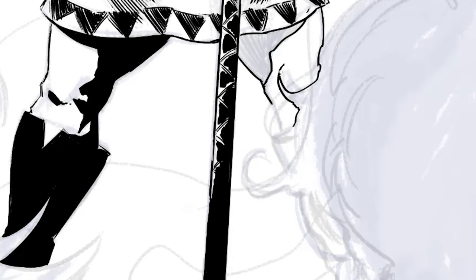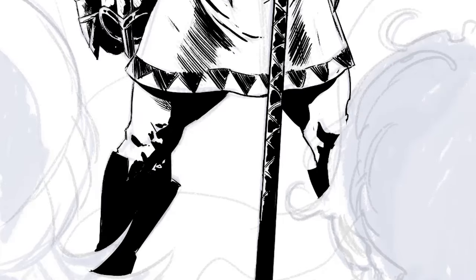The leg here is another good example of the concept of blacking areas in and then using that to determine where to put additional detail — hatching, smaller shadows. Start with the large and then move to the smaller.